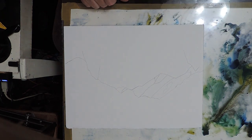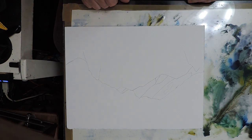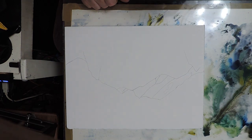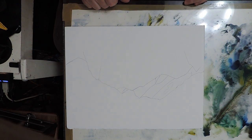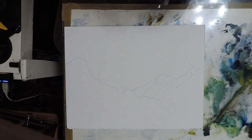G'day everybody, this is Paul Lyons here from Paintings.nz. It's the 20th of March and this is day 26 of the New Zealand lockdown. So I'm painting my 26th picture of the lockdown. This is going to be a painting of Aoraki Mount Cook in the South Island of New Zealand, New Zealand's tallest peak.